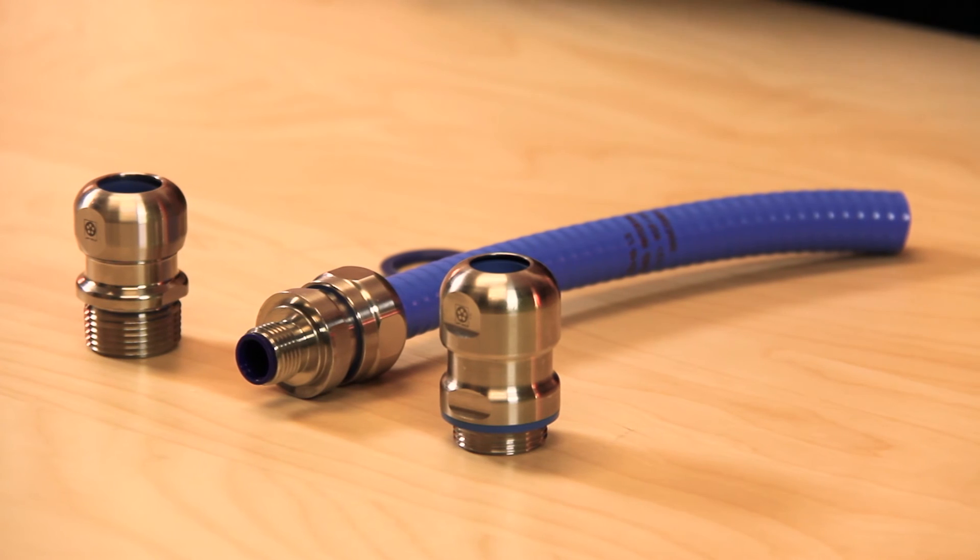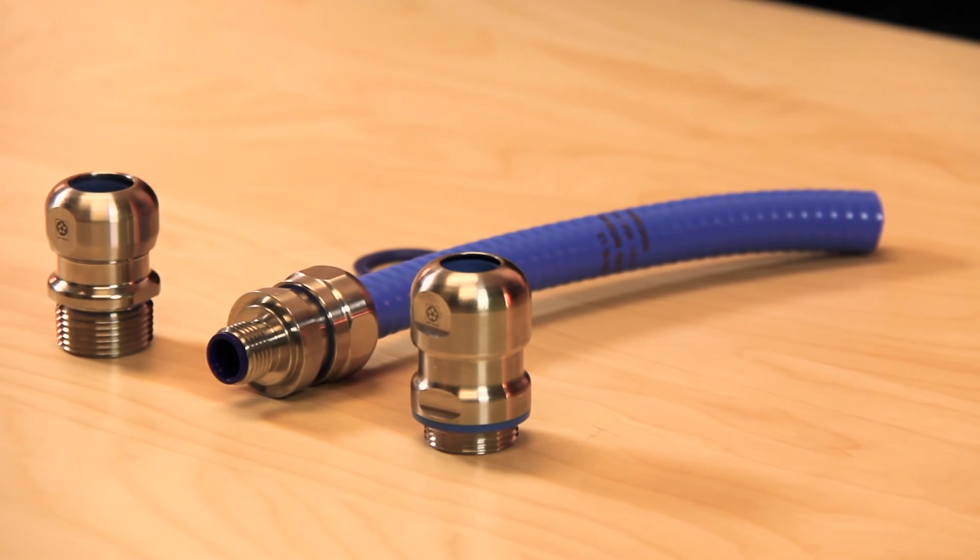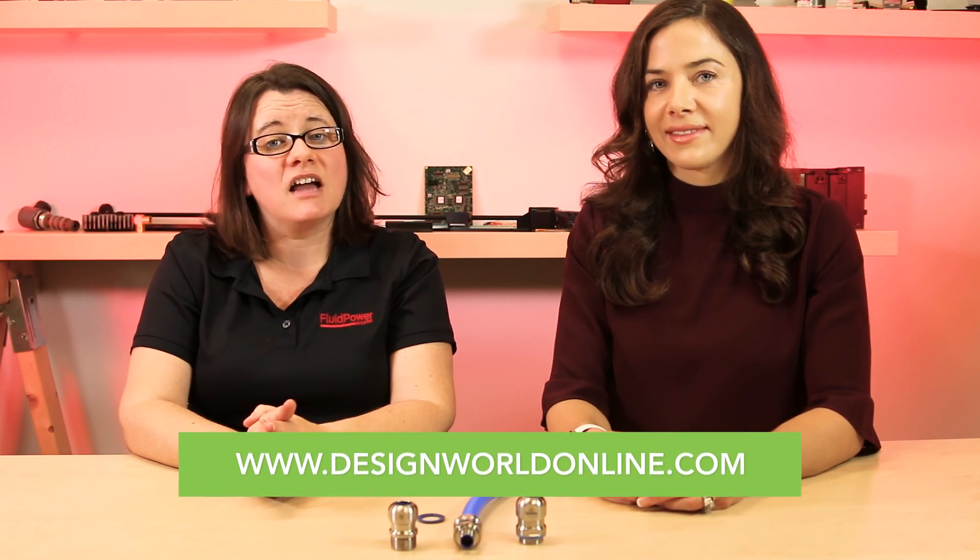Models for use in washdown and direct contact will be introduced soon. For more information, visit lapusa.com. And as always, check out designworldonline.com for more videos. Thank you for watching.